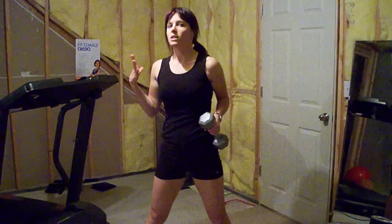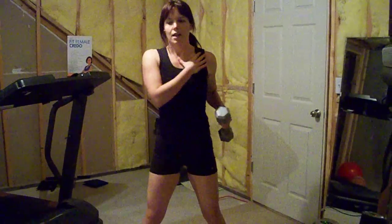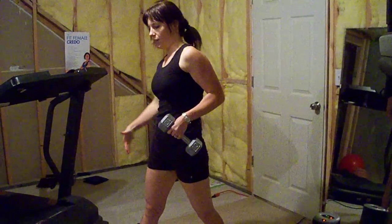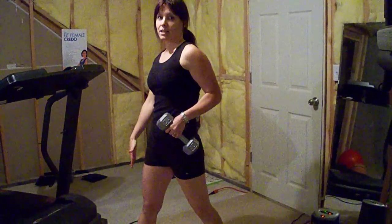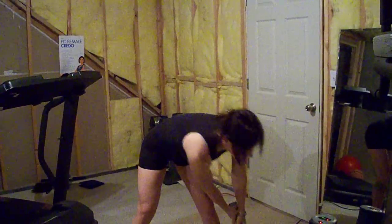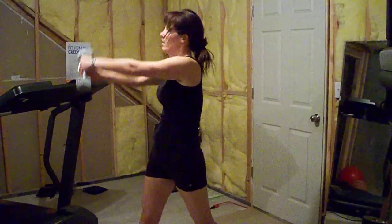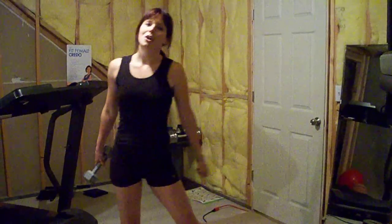I'm going to show you one more time. Watch my shoulders — I go all the way to almost perpendicular to the line of my feet. I'm twisting here, bending, and twisting. And that is a reverse woodchopper.